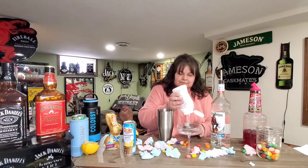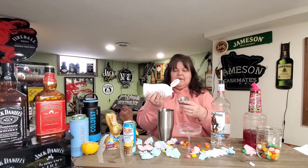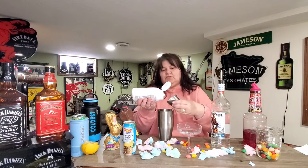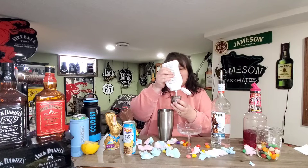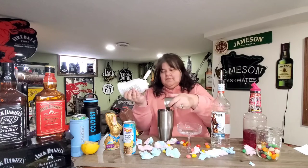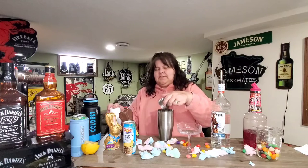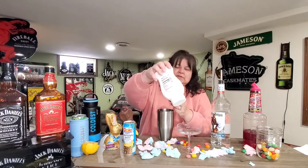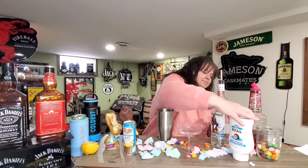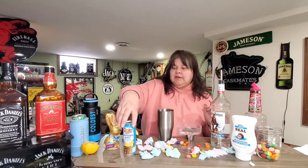Six ounces seems like a lot, so I'm going to use half the amount and see how that works out for us, because otherwise I feel like it's going to be too sweet. So I'm doing three ounces of cream of coconut to six ounces of pineapple.